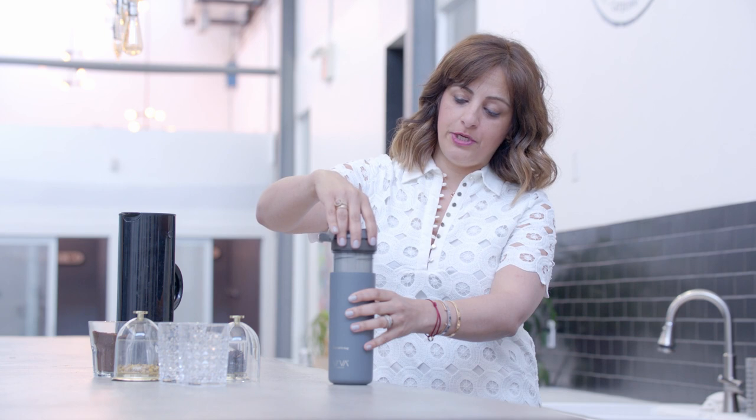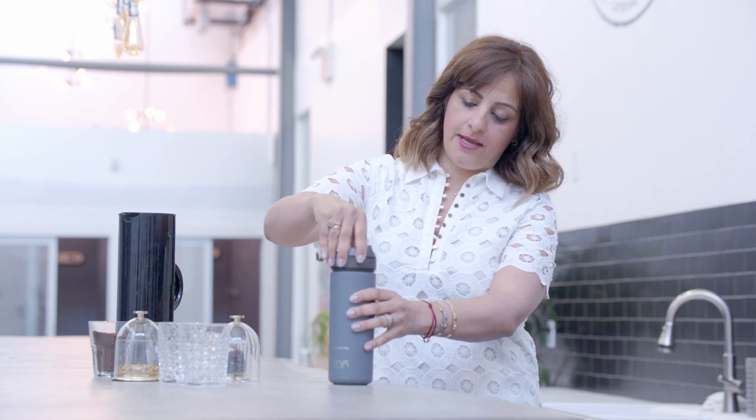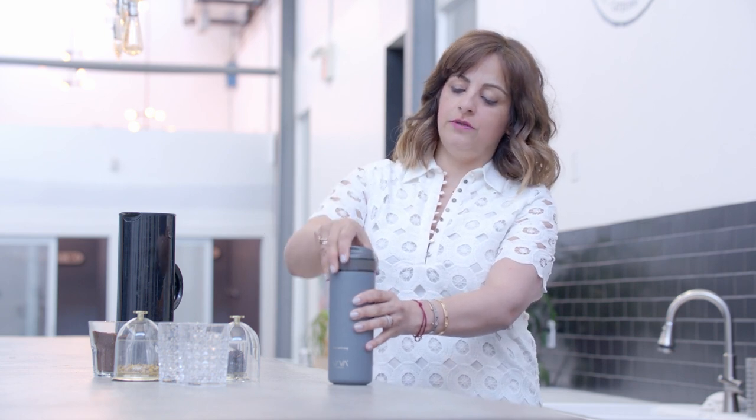For a black tea, you're going to let that sit about three to five minutes, depending on how strong you like it. Once that time has passed, you're just going to push this down to the bottom, screw it closed, close your lid, and off you go. Nothing spilling out.